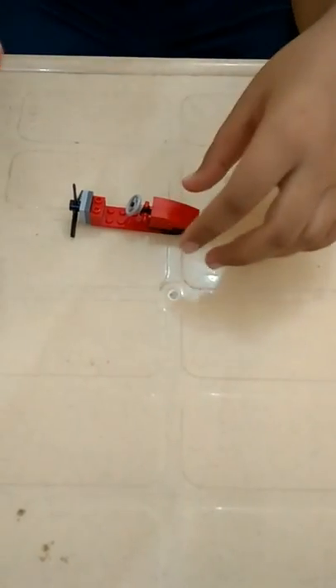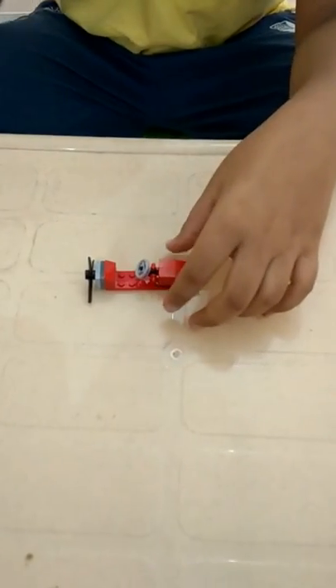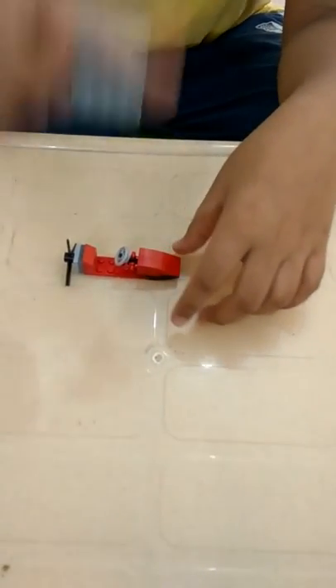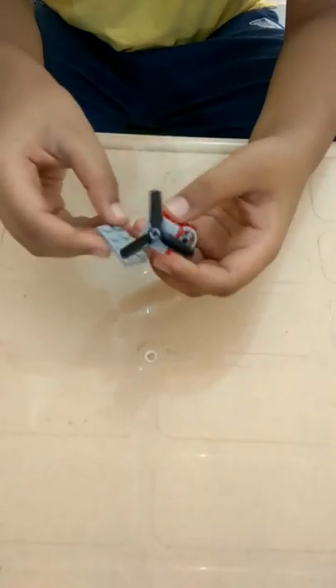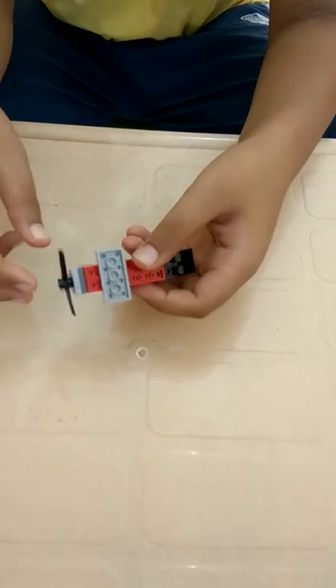Now a speedboat would look something like this. Now we take the slope and put it over here. Take another slope like this but in the opposite direction. Now we take a 2x4 brick and join it at the bottom. The bottom would look something like this.